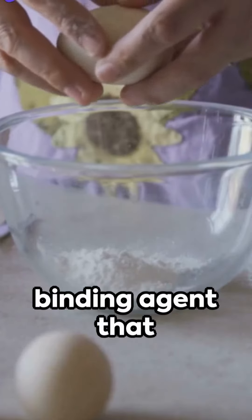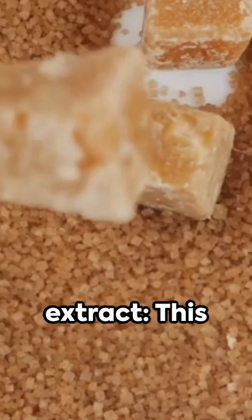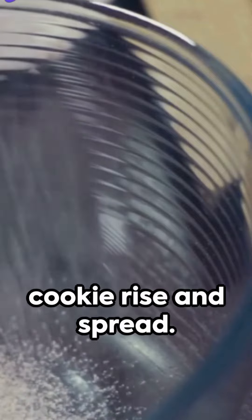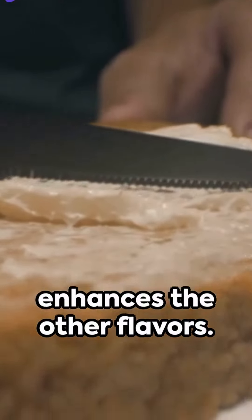1 large egg — the binding agent that holds everything together. 1 teaspoon vanilla extract — this enhances the flavor of the cookie. 1/2 teaspoon baking soda — this helps the cookie rise and spread. 1/4 teaspoon salt — this balances the sweetness and enhances the other flavors.